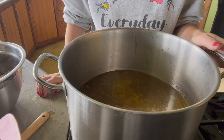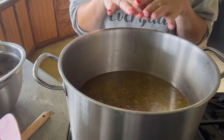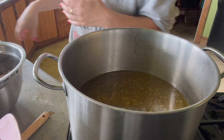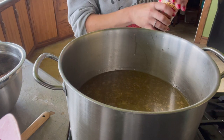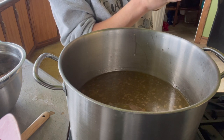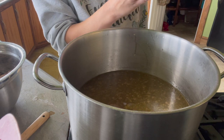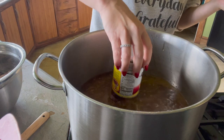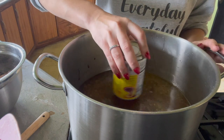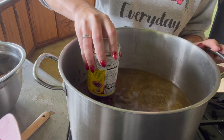Our broth is starting to smell really good, so I'm going to start adding in the ingredients. Like I said, this is a dump-it-all-in kind of thing except for the meat. First thing it calls for is black beans — the recipe says chipotle black beans, I don't have chipotle so we're going with regular. A single recipe calls for two cans, so I'm doing four since I am doubling the recipe today.